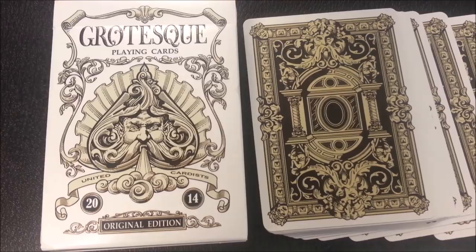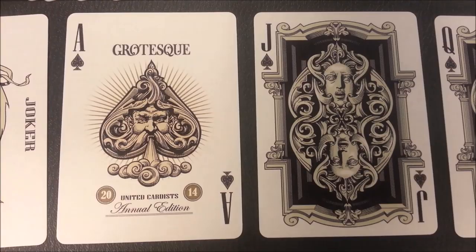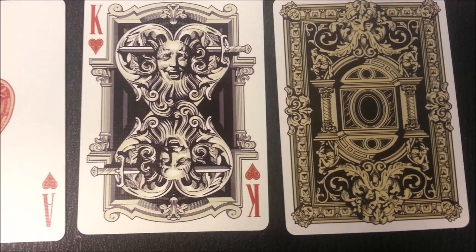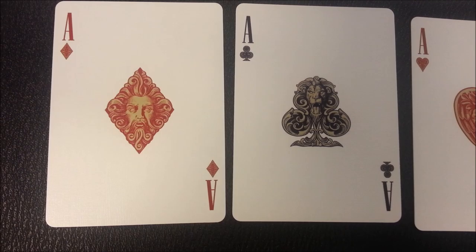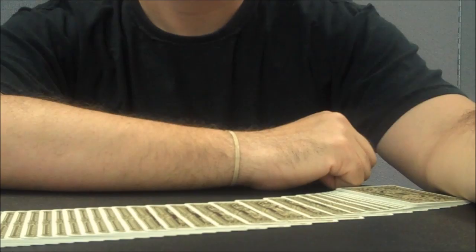I'm going to grab the camera real quick and give you guys a closer look at the Grotesque deck, zooming in up close so you have a really more detailed educational view of what these cards look like. So these are some of the graphics on the court cards. Here is your back design along with your King of Hearts gaff. And you can see the aces all have a unique grotesque image in the center.